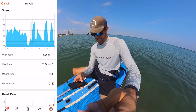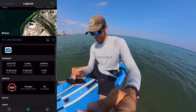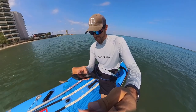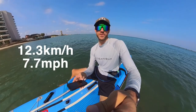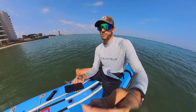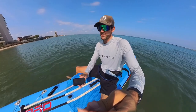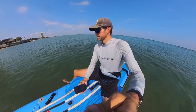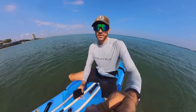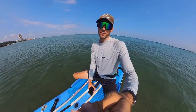I could definitely feel the difference after jumping on the more narrow hard board — 23 inches wide versus 26 inches on the inflatable. Pulling that extra three inches of board through the water definitely affects top speed. I think if the inflatable were the same width as the hard board, I could get to a very similar max speed on flat water conditions. But those are the stats — you can see for yourself which board is faster on the water.